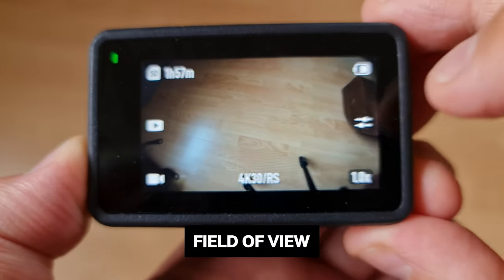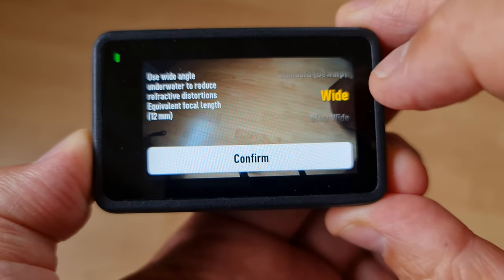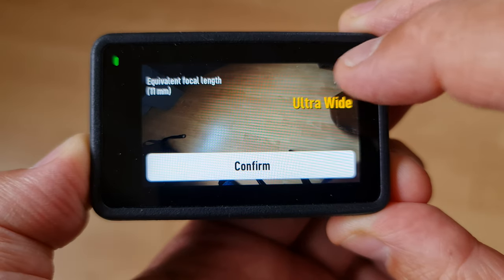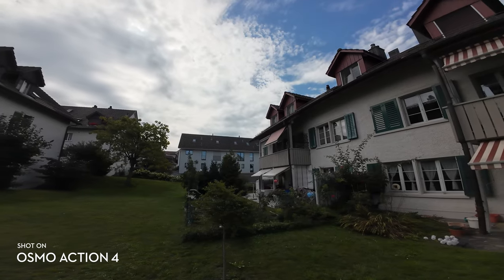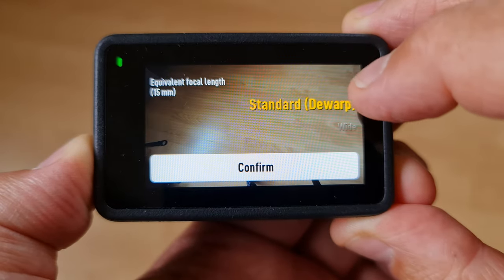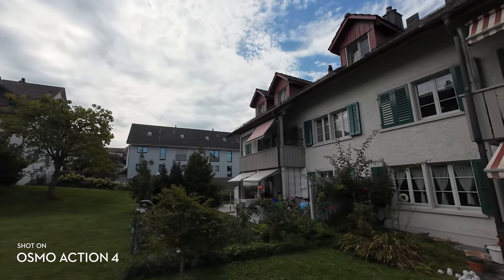Another important setting is the field of view. Tap the settings button — there are three options accessed by swiping up and down on the left of the screen. The default is Wide. Ultra Wide gives a 155-degree field of view with that classic action camera fisheye characteristic and bending lines. Wide is narrower with less fisheye distortion. Standard De-warp is even narrower and removes the fisheye distortion entirely, giving something more like a smartphone camera look.